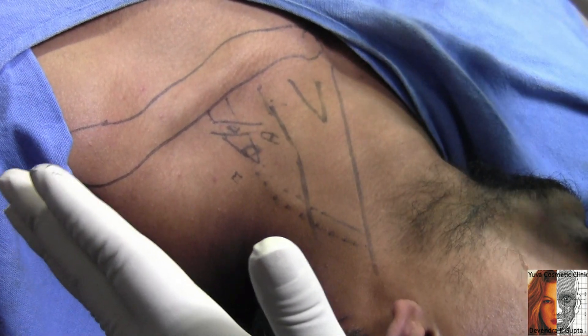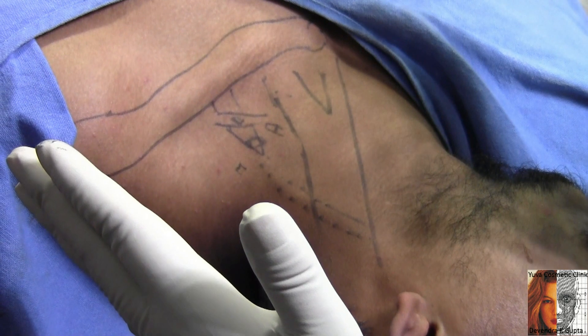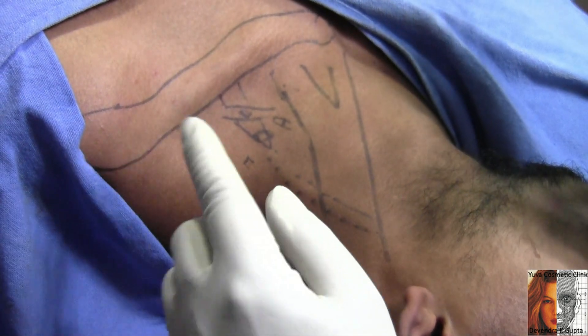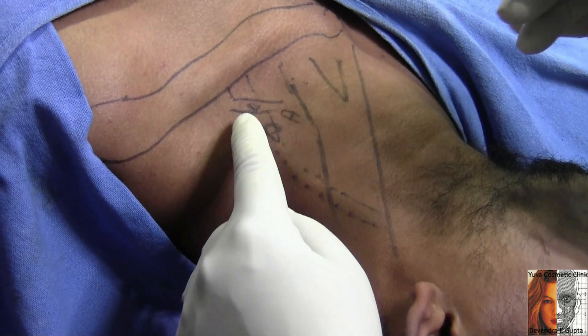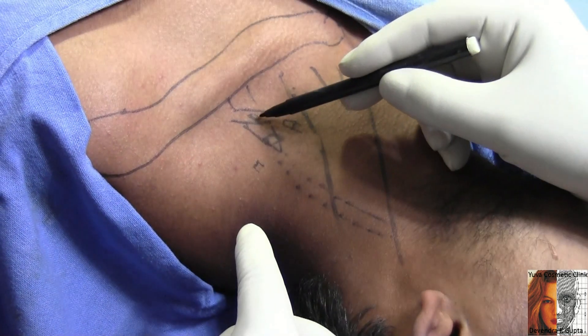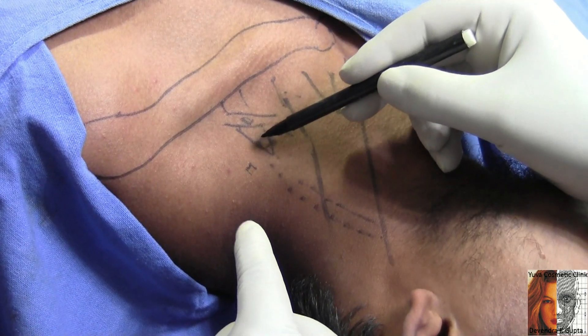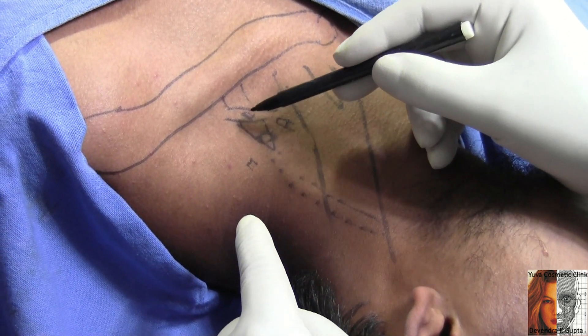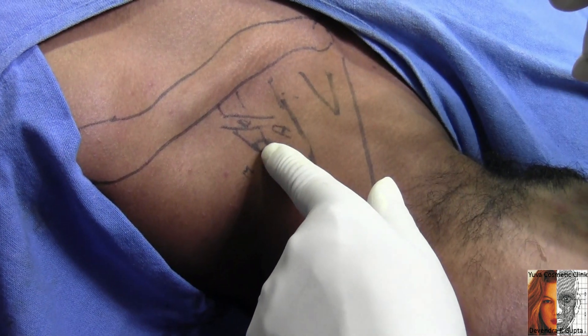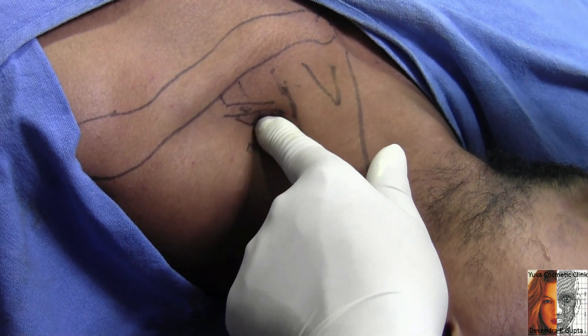This is my own technique — Devendra's technique for brachial plexus block. This is the supra-omohyoid interscalene triangle technique, meaning above the omohyoid but within the interscalene groove — the supra-omohyoid interscalene triangle technique for the brachial plexus.